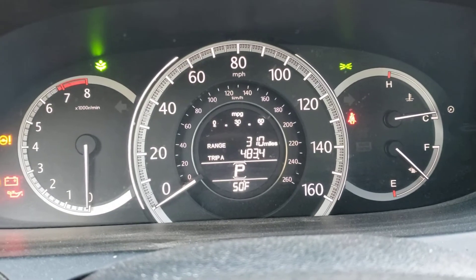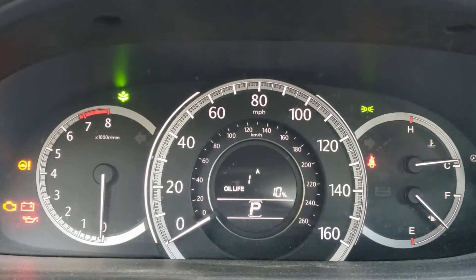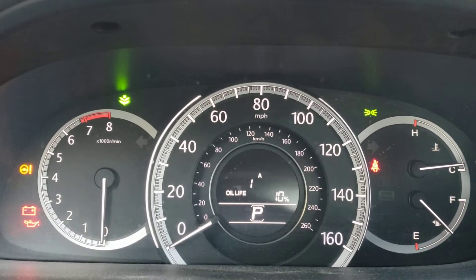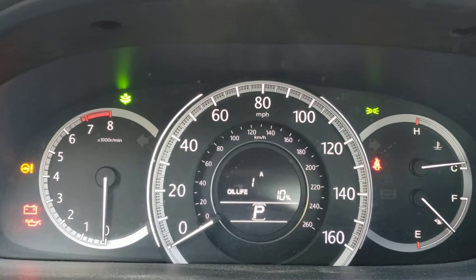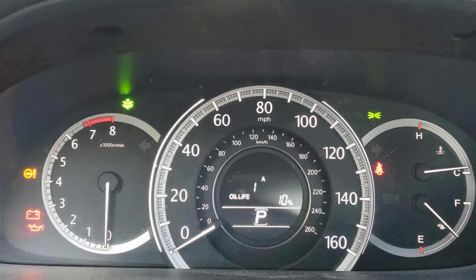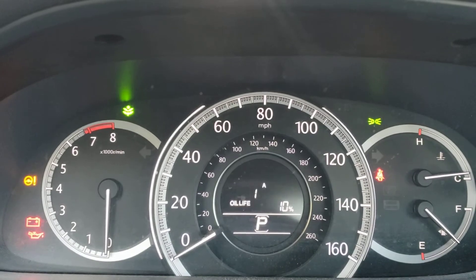Just cycle it around, keep hitting it until you see the oil life. Once you see the oil life, you're gonna hold it down for roughly about ten seconds — six, seven, eight, nine, ten. Once it flashes, let go of the button.